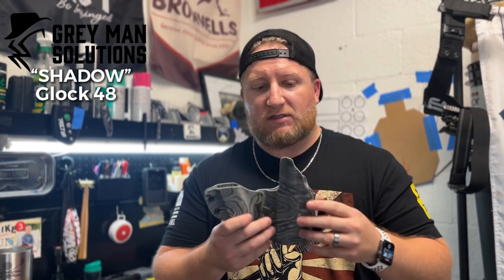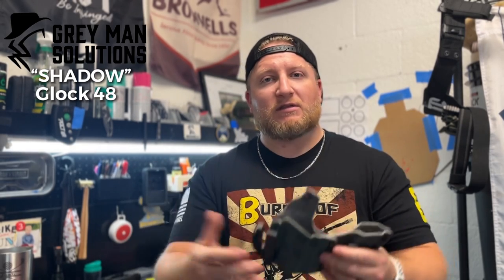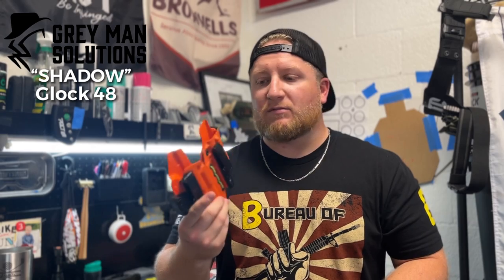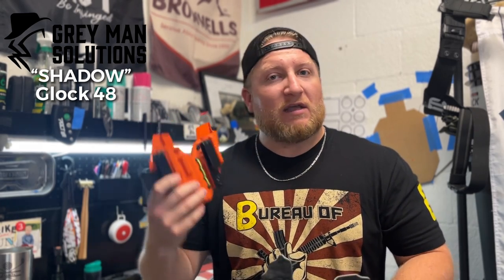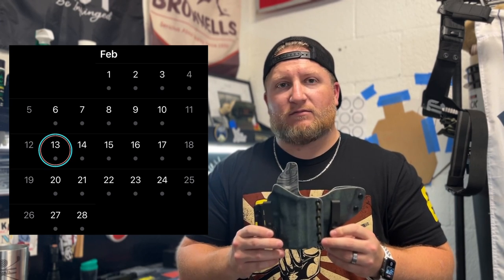Thomas sent me a message when the order was going out, and I received email notifications about shipping and tracking. What's really impressive — and I know this might change if Thomas and the Gray Man Solutions team get really busy — is that the queue time is very short. While I love Tier One Concealed holsters, the timeline to get those is about two months minimum. As soon as you get a gun you're going to want a holster so you can take it to the range and start training.